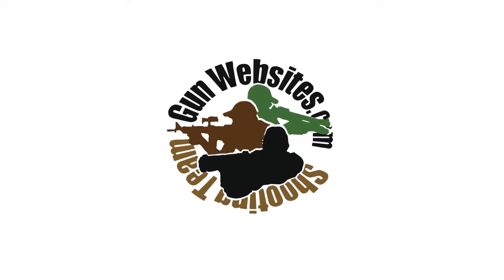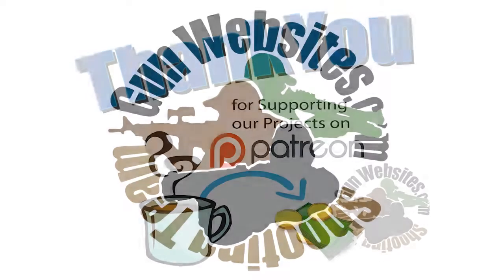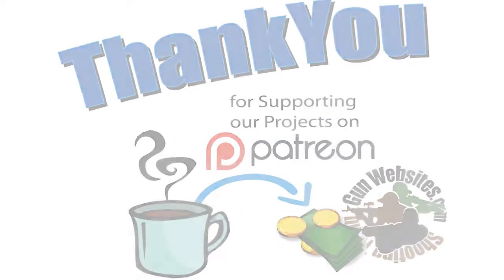As always, thanks for watching. The guys and gals of GunWebsites.com encourage you to take a CCW class every year, practice at least once a month, and carry every day. Thanks for watching GunWebsites.com.